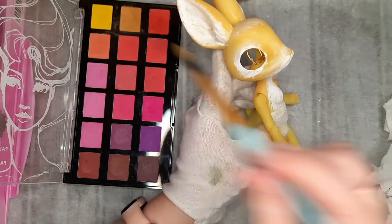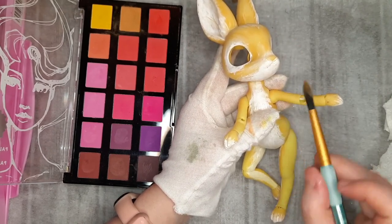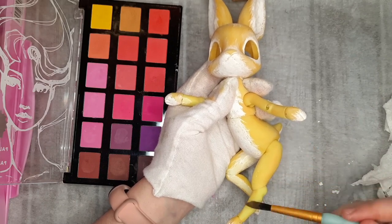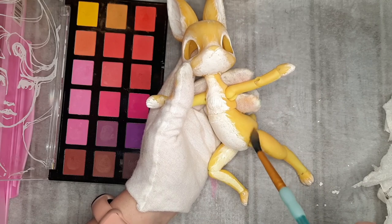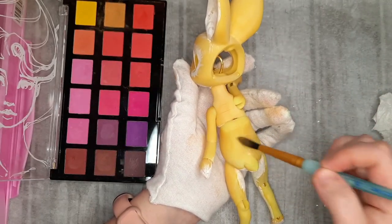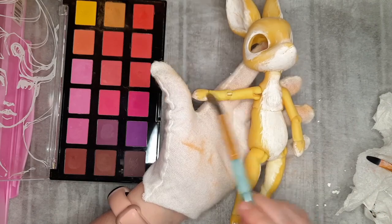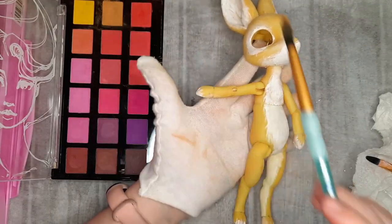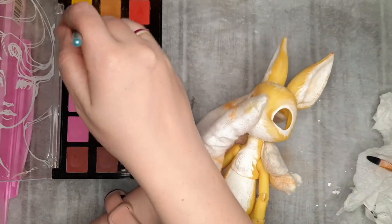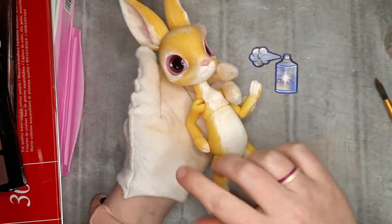I start lightly blushing the body with soft pastels. My main focus right now is color matching all of the individual pieces. There were some technical difficulties when Sammy was printing the doll for me — the print failed a few times and she had to remix the color, so some pieces are brighter and others are a more mellow yellow. Nothing some body blushing won't fix though. I blush a little pink into her ears. I seal my progress with a layer of Mr. Super Clear and give her some little toe beans and a pink button nose with gouache paint.